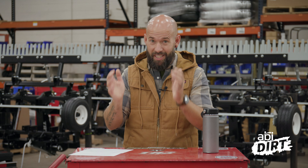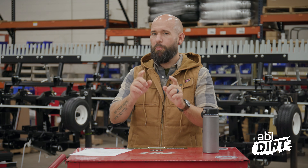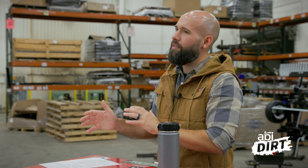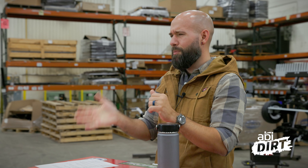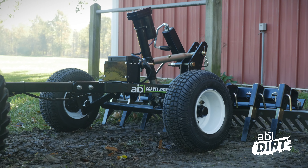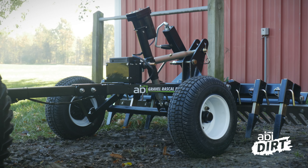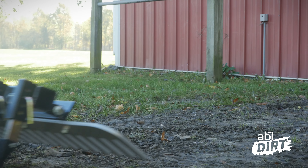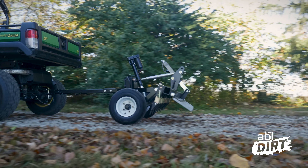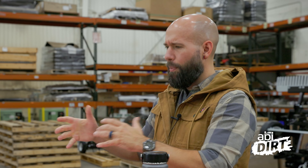Rear blades are great pieces of equipment — we're big fans here at ABI because you can pull so much material. The trouble is when you put a rear blade on an ATV, you're going to run into a little conflict when it comes to raising and lowering it out of position. That's why we've made the option of an electric actuator on the Gravel Rascal Pro — so as you get to the end of your drive, with a push button on your handlebar or the dash of your UTV, you can get all the ground-engaging components out of the ground, make your turn, and drop them back in. That way you're not tearing up the lawn you work so hard for, or tearing up your road as you get to the end of your driveway.